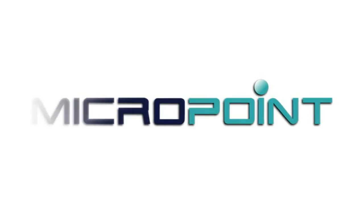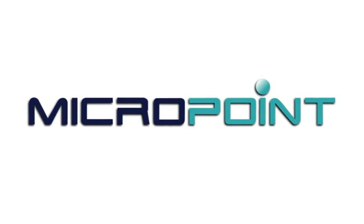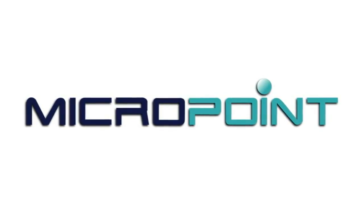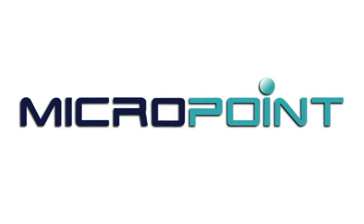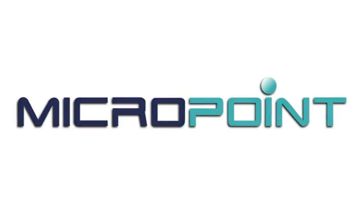Once again, thank you for choosing the Q-Labs Electrometer, and selecting one of the many products brought to you by MicroPoint Biotechnologies, for when you need diagnostics on demand.